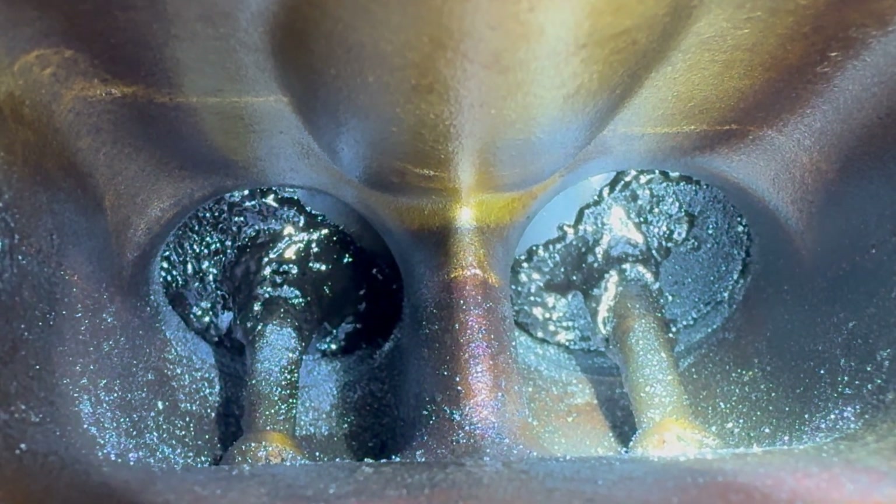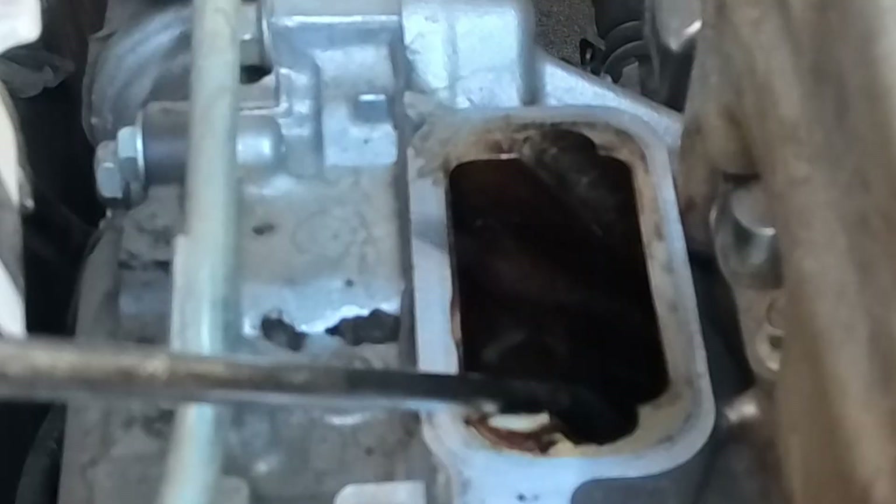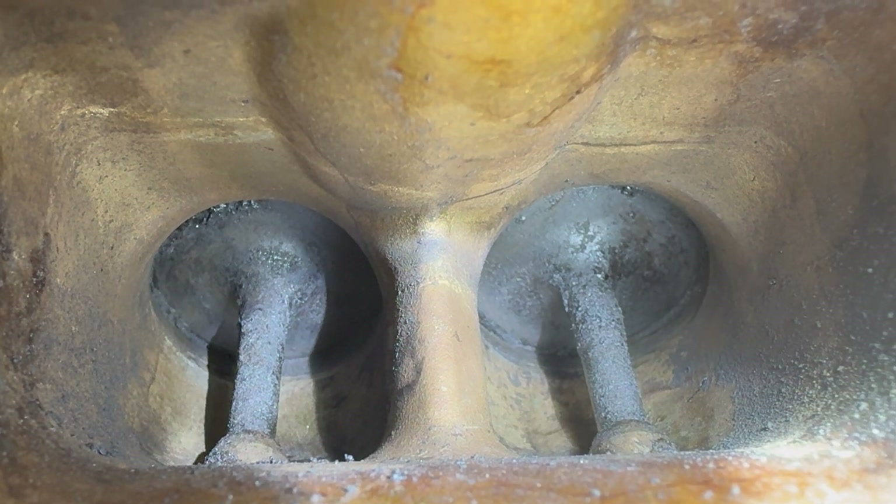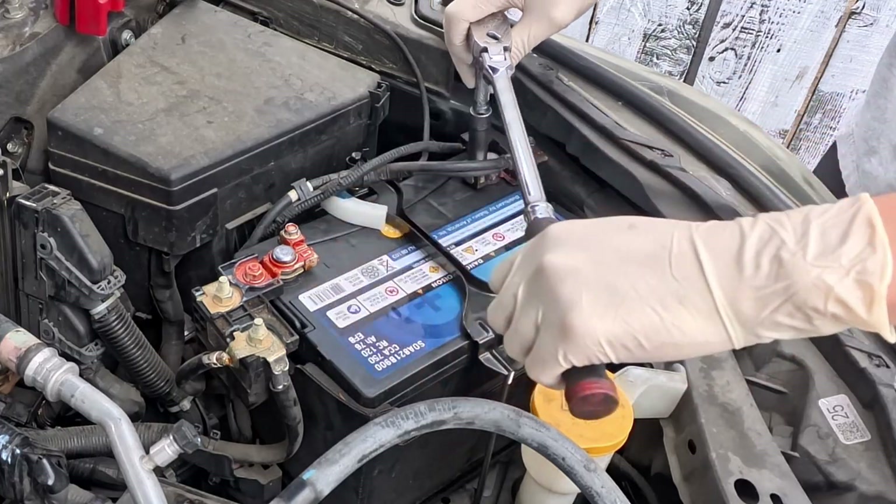This is how a direct injection engine intake valve looks at 40,000 miles. In this video, I will show you how to remove the intake manifold and step-by-step clean the intake valves.